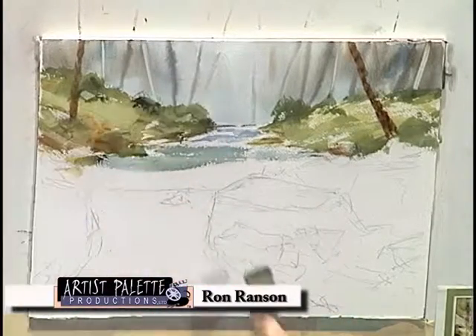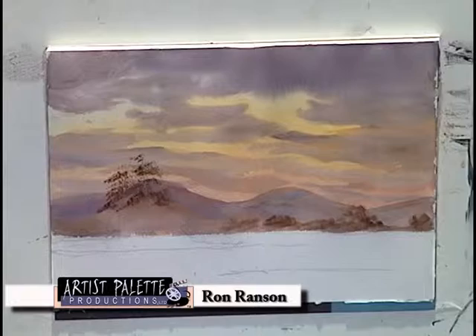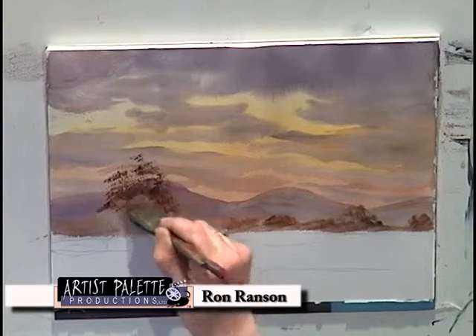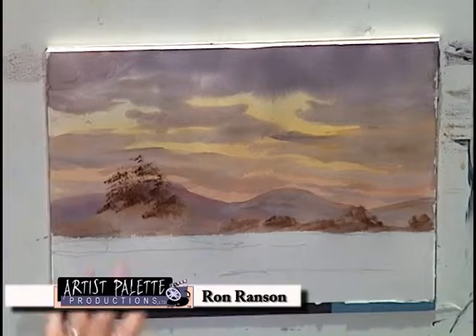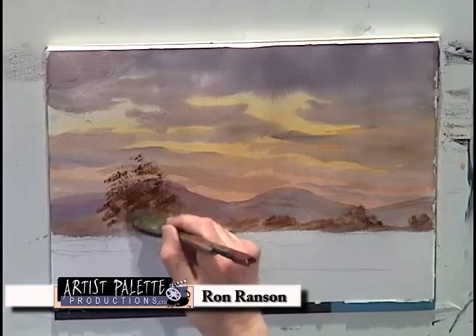It's all starting to work now. Don't be afraid of dark, rich paint — it has its place, especially if you're putting it on a damp surface. You just want to be able to see that cloud or the sky through the branches of the tree.